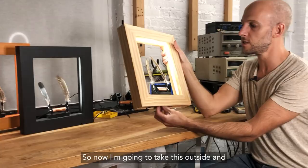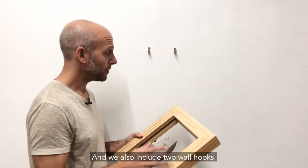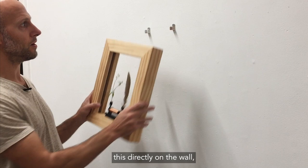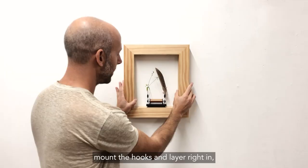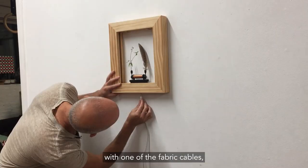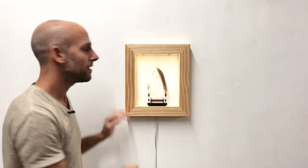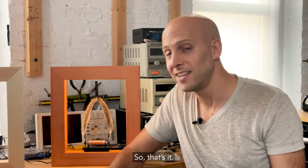Now I'm going to take this outside and show you in another room how this thing plugs into the wall. We also include two wall hooks if you want to mount this directly on the wall. You just make a level line, mount the hooks, and lay it right in. Then you can plug it in with one of the fabric cables, which looks nicer than an AC cable does when you're hanging it. I hope you get a chance to try one of the Slowdances out — please get in touch with your feedback and anything that you find to put inside.